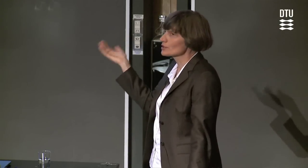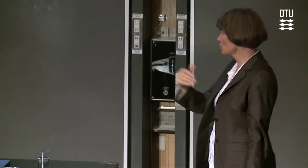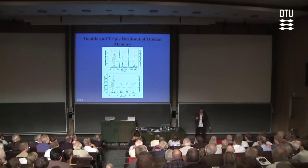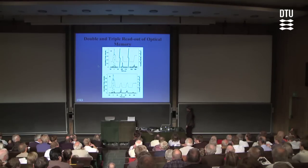There's certainly been a huge activity from groups trying to implement these kinds of effects in cold atoms, hot atoms, solids, cold solids, hot room-temperature solids — it's very exciting. There's also a lot of very nice work going on here at DTU, for example in Jesper Merck's group in the photonics department.